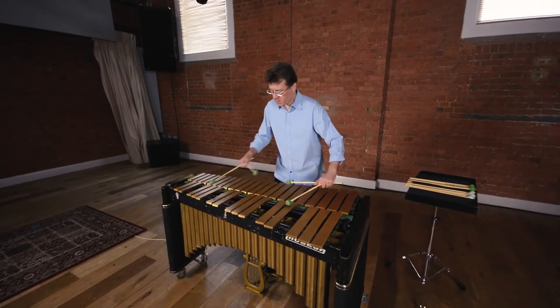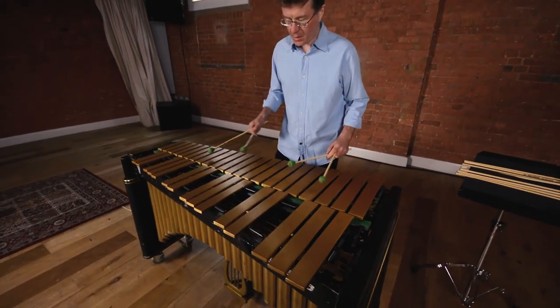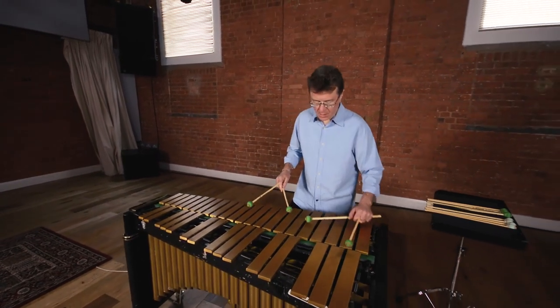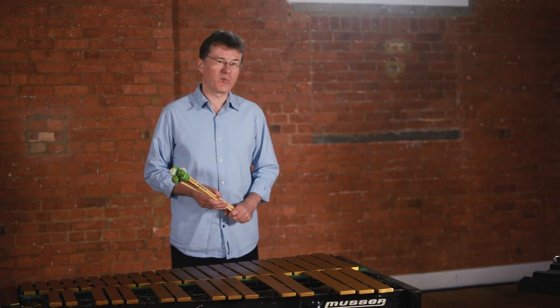My name is Anthony Kerr. I'm a jazz vibraphone player and a professor at the Royal College of Music in London. I'm here today to talk to you about my new range of signature vibraphone mallets, which I've been working on with Acoustic Percussion.